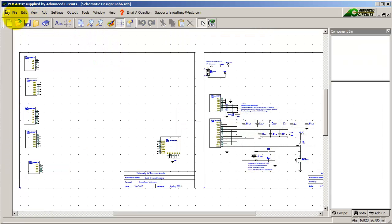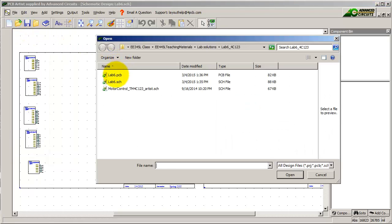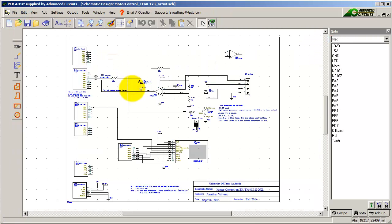I'm going to open up all three files in PCB Artist. There's the SCH for the starter file for Lab 6, there's the PCB starter file for Lab 6, and this is my solution to Lab 4, which I'm going to lay out in my Lab 6 lab.